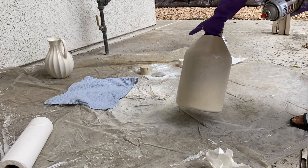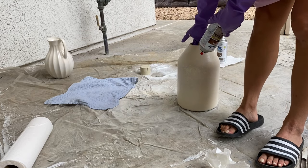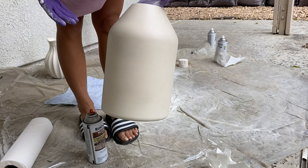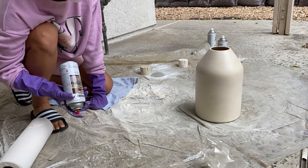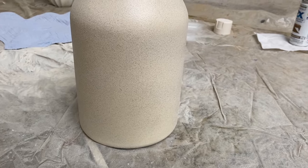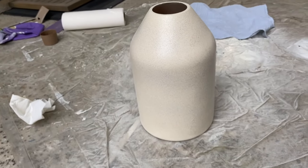I totally butchered the side — I am really sad. I'm not going to wipe it all off. I think just wherever I place the vase, that side is just going to be in the back. But other than that, it looks super cool. You can see it just looks like it has that stone texture. This is freaking awesome. You can obviously do as many coats as you want. I want a little bit more texture, so I'm going to do probably two or three. This is what it looks like up close — you can see the grain and the grit.